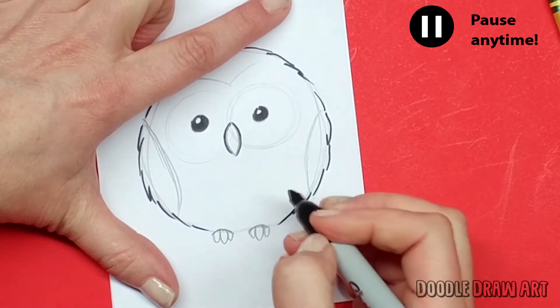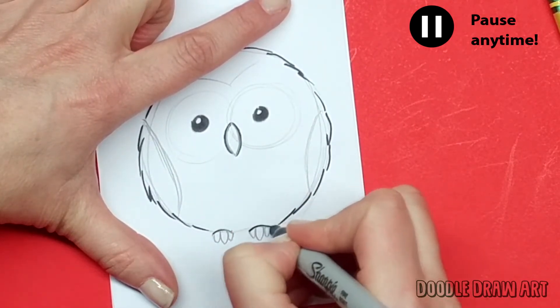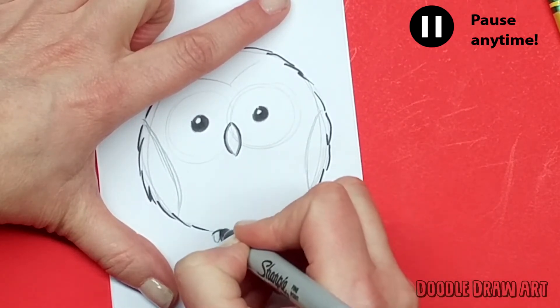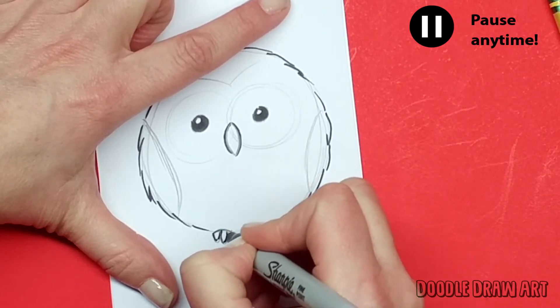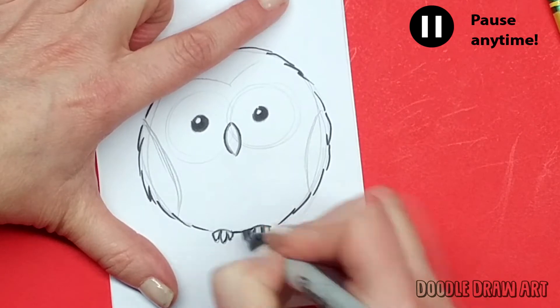All the way down until I get to his cute little feet. I'll make those feet by making that little curve on top, and a big toe and two little toes on each foot. Then in between here we'll just finish off his body.